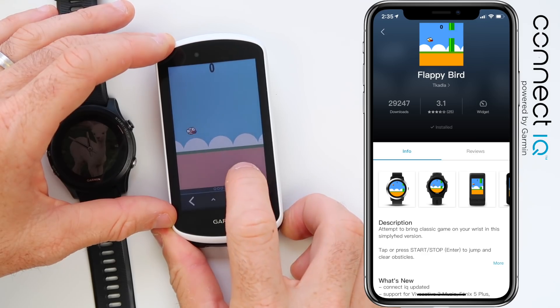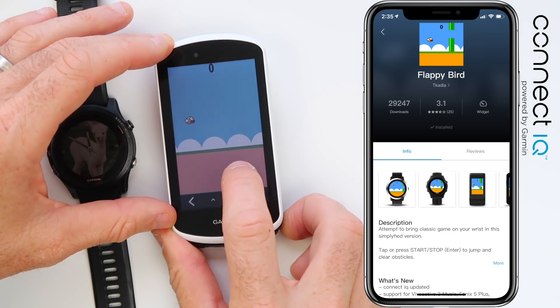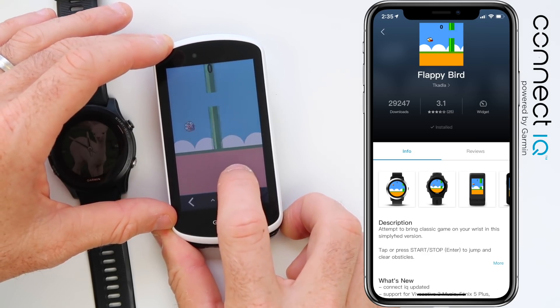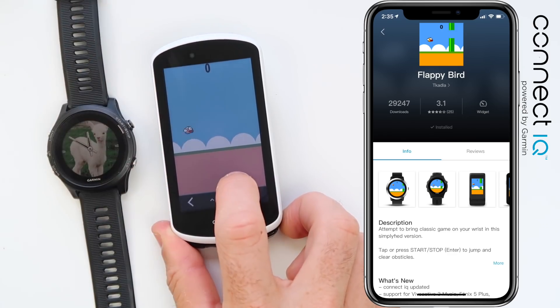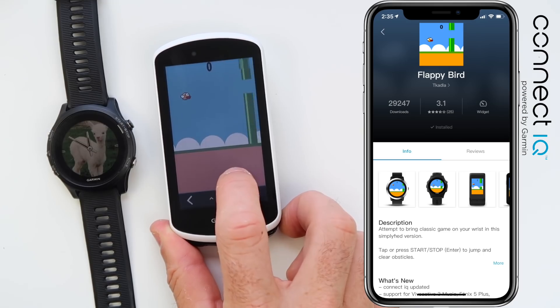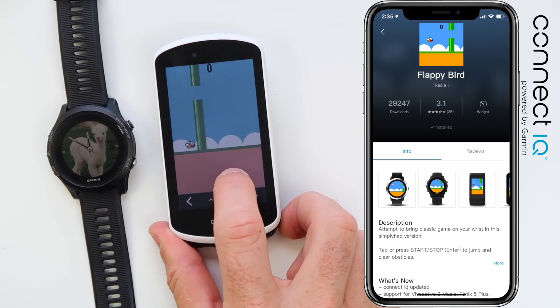Flappy Bird is installed on the 1030 — we have to touch the screen to play, and it's exactly the same as the classic mobile app if you recall it.